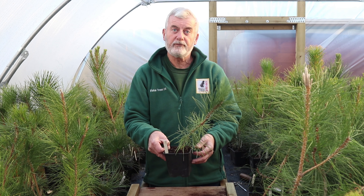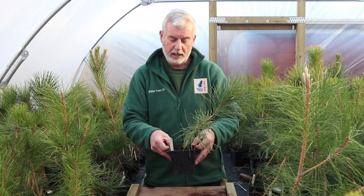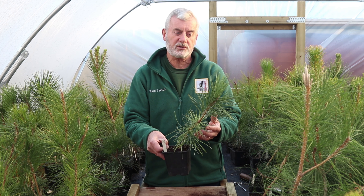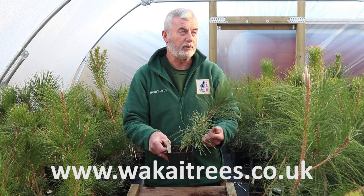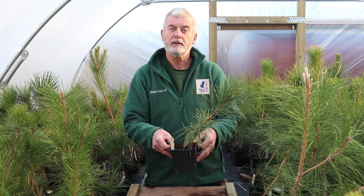We do have more videos coming out regarding watering throughout the winter and summer, and also feeding — the particular type of feed that we use throughout the summer. We have a lot of these trees for sale on our website, links below, and if you can please like and subscribe. Thank you very much.